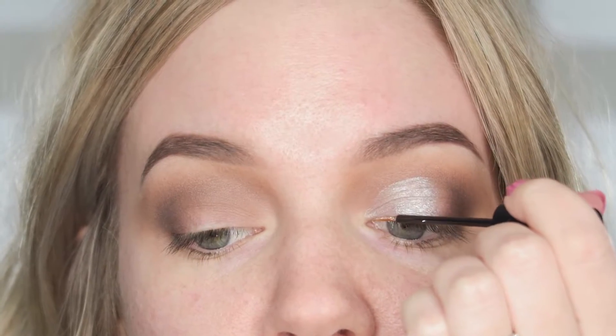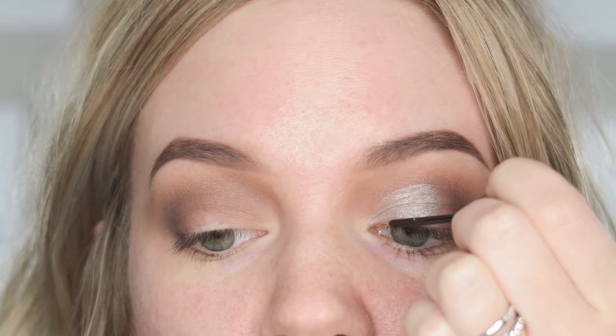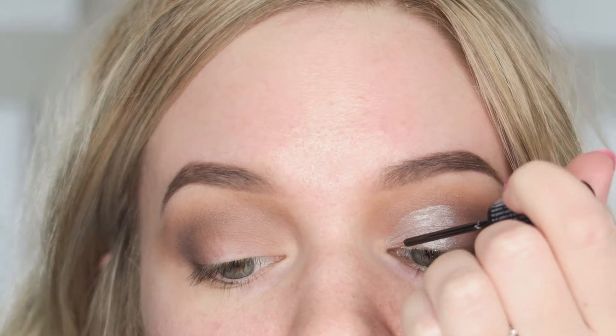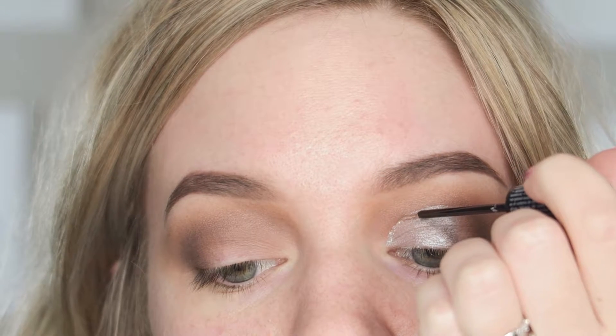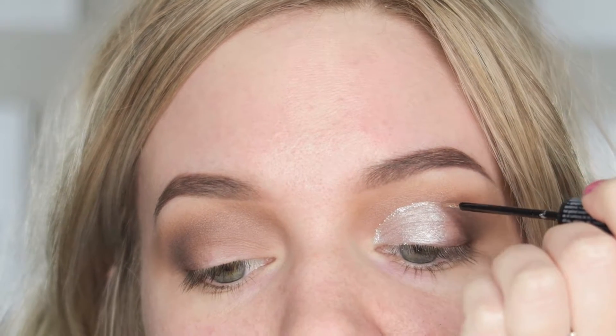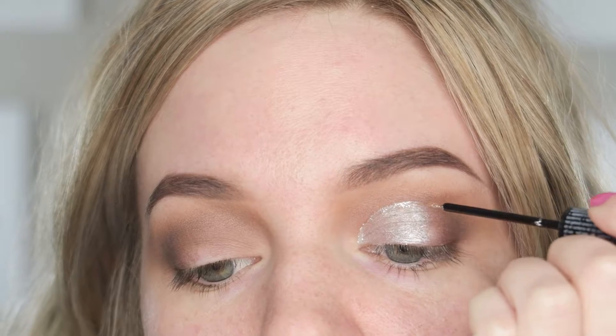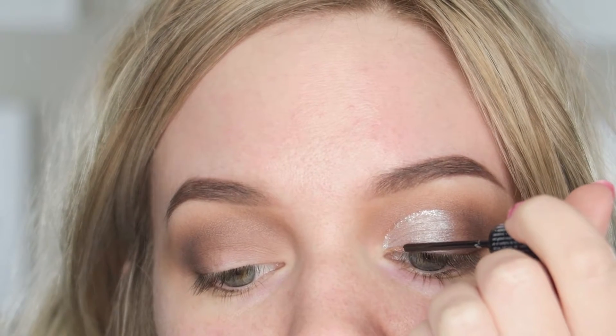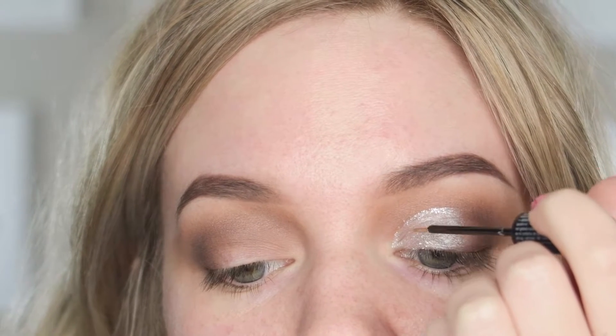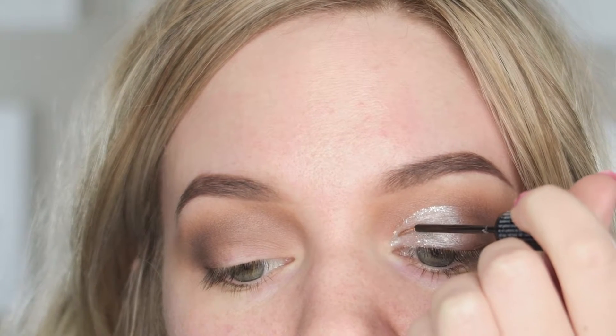Then I'm taking the Silver Liquid Crystal Liner from NYX. I find it easier to map out the shape first, so I'm lining my lash line, then lining the top of the crease, and then pulling it from the inner corner to the center of the lid to help blend — because we don't want a super harsh line where the silver stops and the brown taupey colors begin.